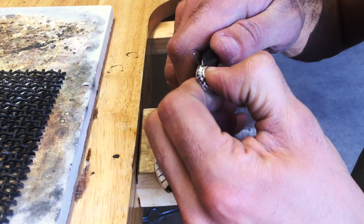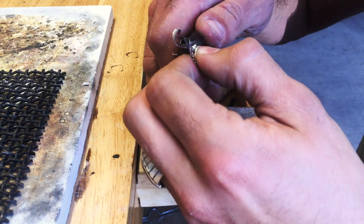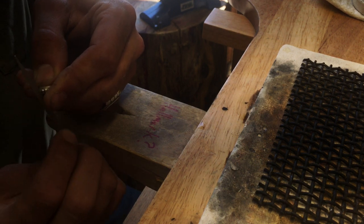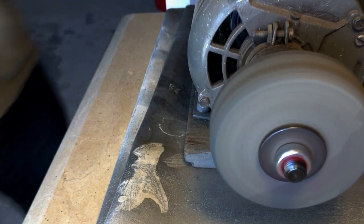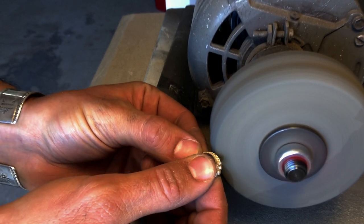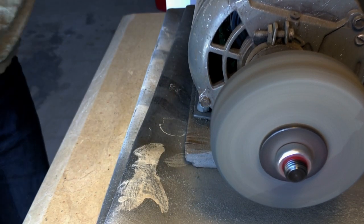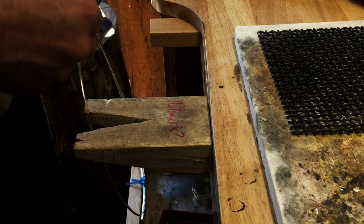Cut away the excess silver from the sides using shears or ultra-flush cutters, then file the extra because you won't be able to get close enough for a smooth clean finish otherwise. Use a triangle file to get in between the grooves of the beads. Then carefully use a grinder on what remains — being very careful not to hit the rope and flatten it so it no longer looks like rope. Get the bottom smooth with a nice curve to it.